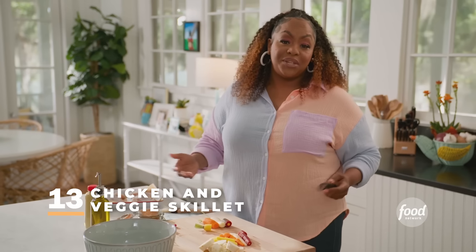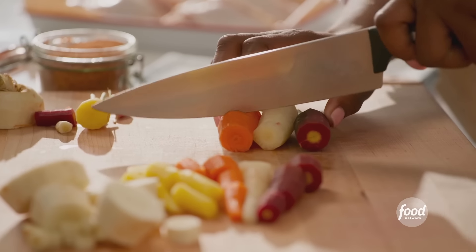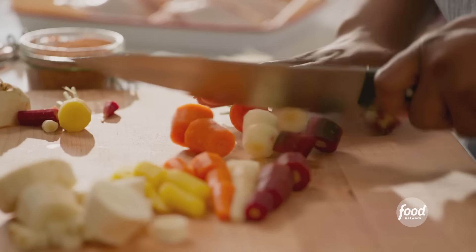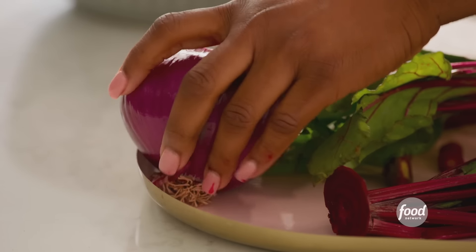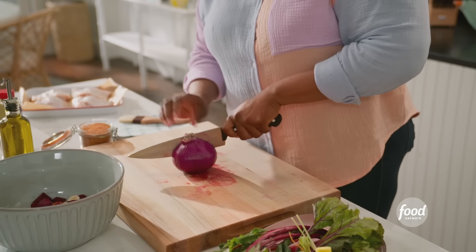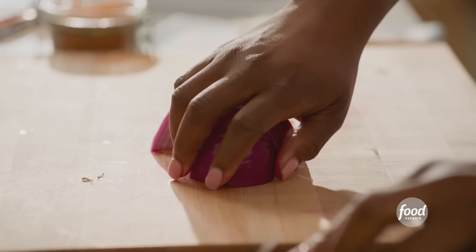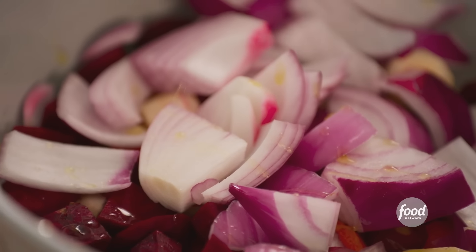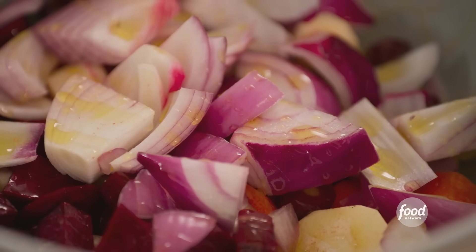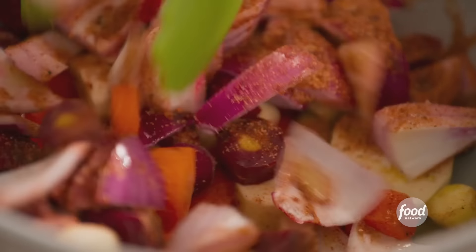I'm using some chicken thighs and some root veggies I had in the fridge — rainbow carrots, parsnips, beets, and onions. I'm slicing my vegetables into bite-sized pieces and I've also peeled all of my veggies. The next thing I'm going to slice is a red onion — a red onion adds a big punch of onion flavor, which I really like. I'm going to add some olive oil to my bowl and season my root vegetables with house seasoning: salt, pepper, onion powder, garlic powder, and a little paprika. Give it a toss.